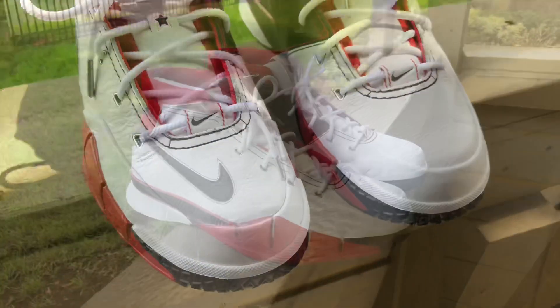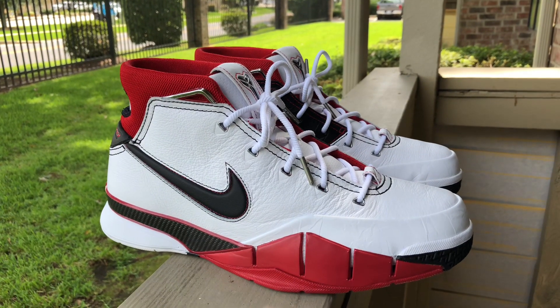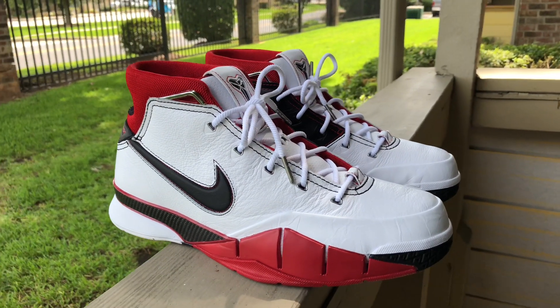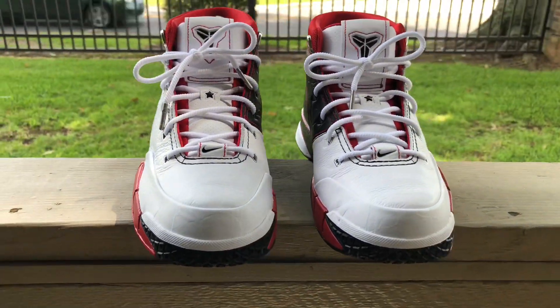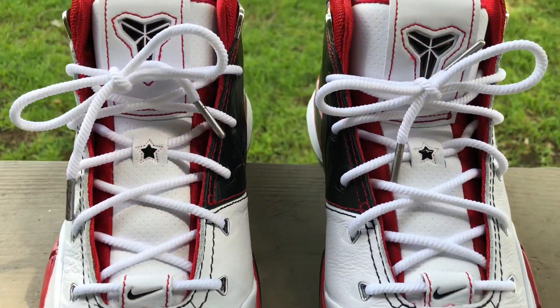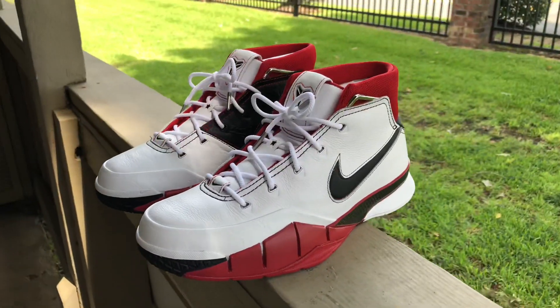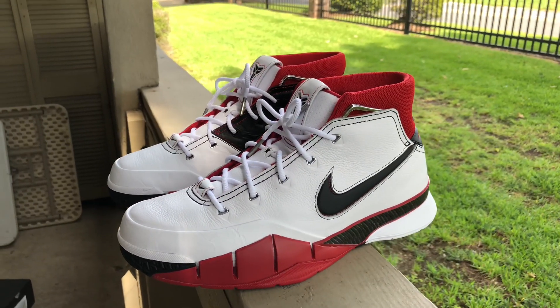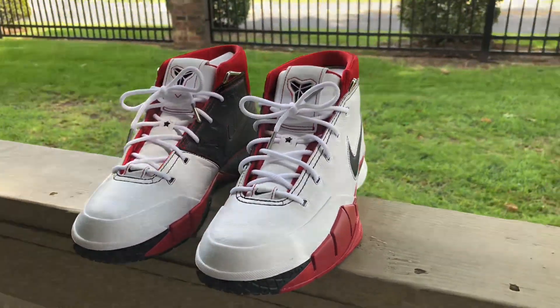I just want to mention pricing real quick. These were $175, more like $185 with tax, which I think is a bit high. I think these should have been more in the $150 range. But yeah, we're going to jump into the on-foot. Don't forget to like, comment, subscribe, all that good stuff. I appreciate y'all — I'm going to catch y'all on the next one. Peace.